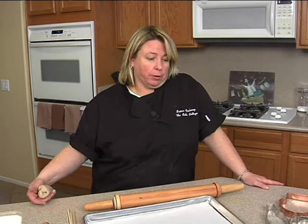Hi everyone! Happy St. Patrick's Day. Today we're going to make a fun and festive cookie bouquet and give you some ideas — a couple other cookies, just other options for you to put in your bouquet.